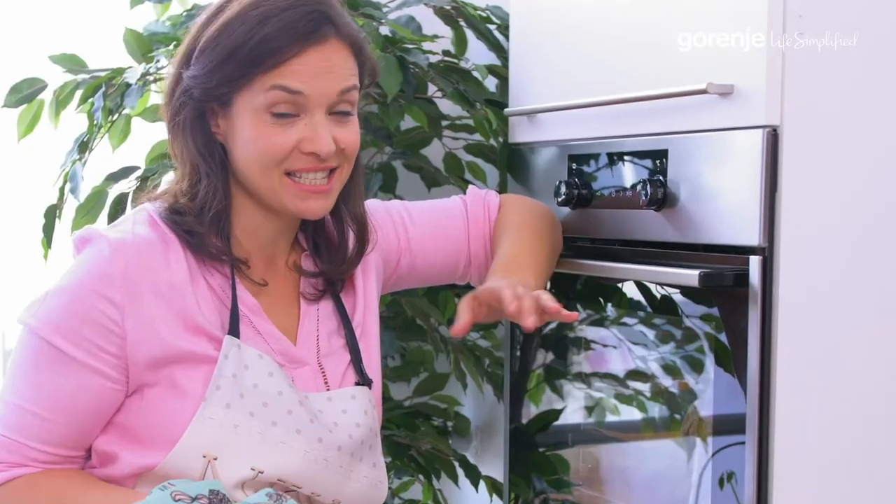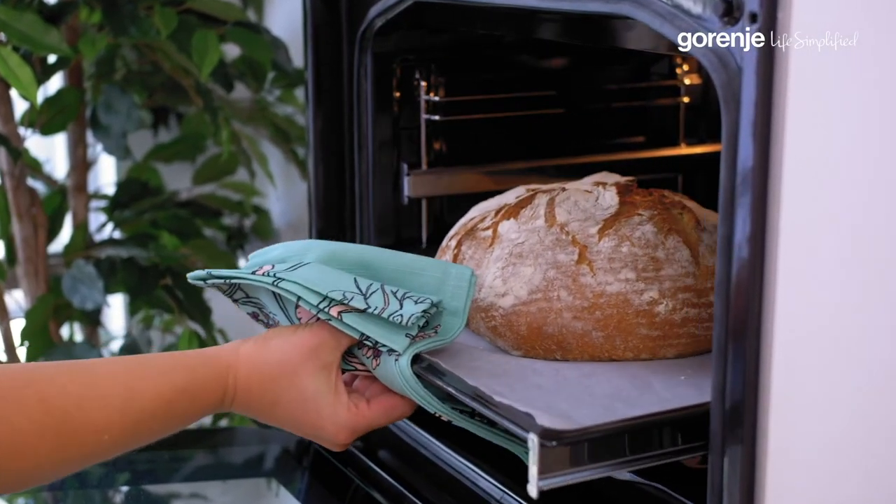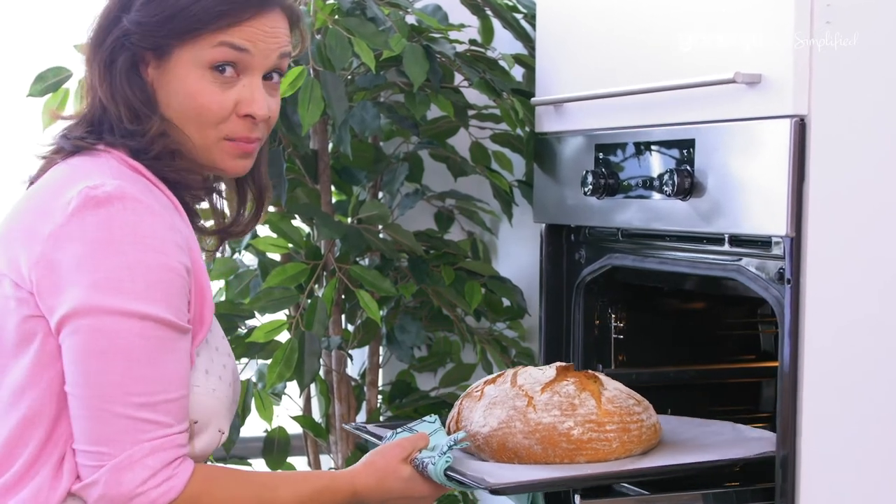Now we need to wait for 60 minutes. Oh wow, look at that — easy to take out, no burns.